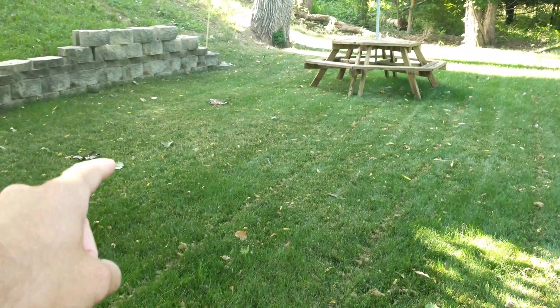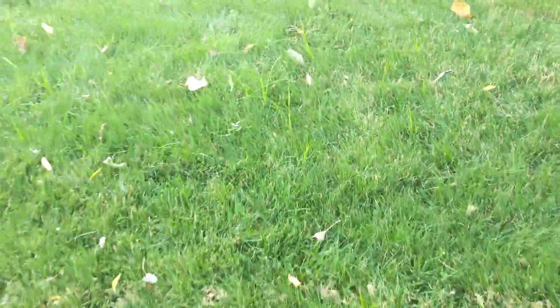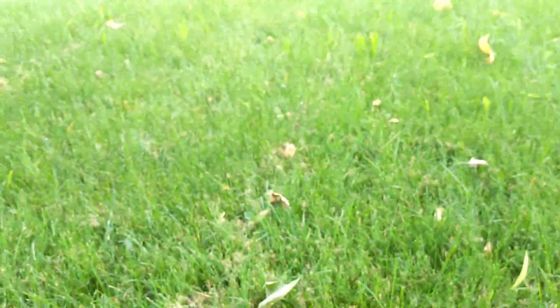Here it's not growing nearly as well as other areas. There are some weeds coming up — I've got some type of sedge going on right here. We've got some other broadleaves poking through, but overall, being this is the first year I've had this lawn, I'm really happy with it.